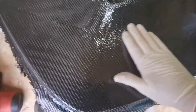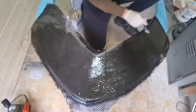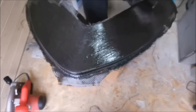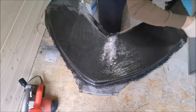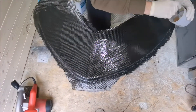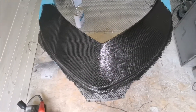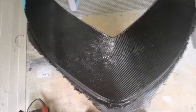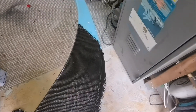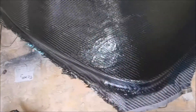Looks good, doesn't it? We're only going to do this one piece, let it set and see what it looks like. I can't get to that bit with the brush. We've never done it before so we're stopping now and letting this piece settle. We're just going to overlap it because it's just a tender — but I wouldn't have believed how well it's molded around the front.